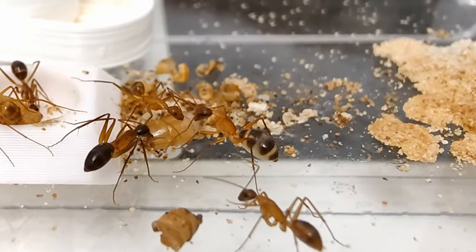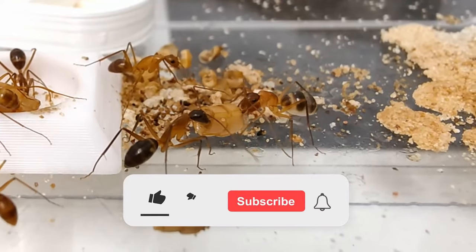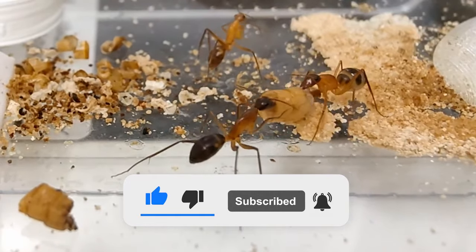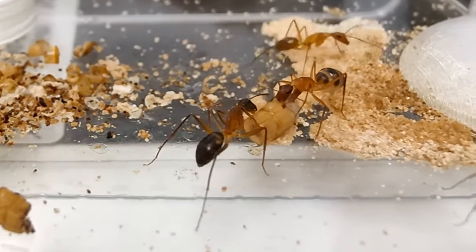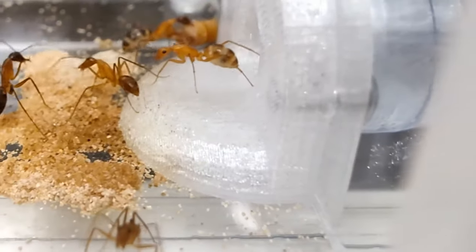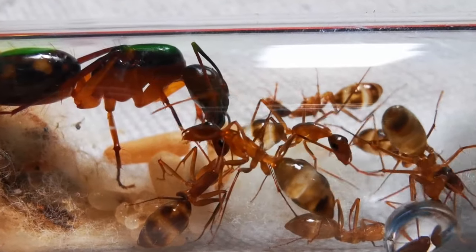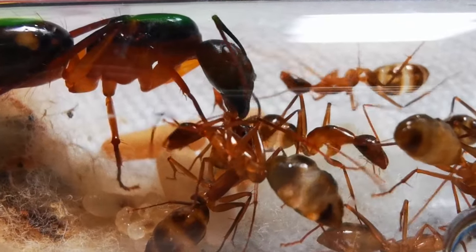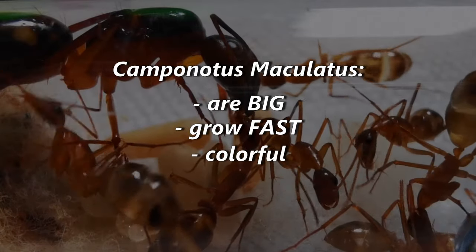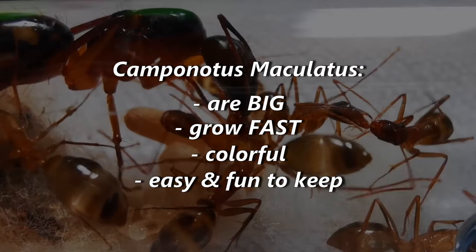By now, the value proposition of Camponotus maculatus in ant keeping is clear. They are big ants that grow fast, have eye-catching colors and, most of all, are fun to keep and observe!